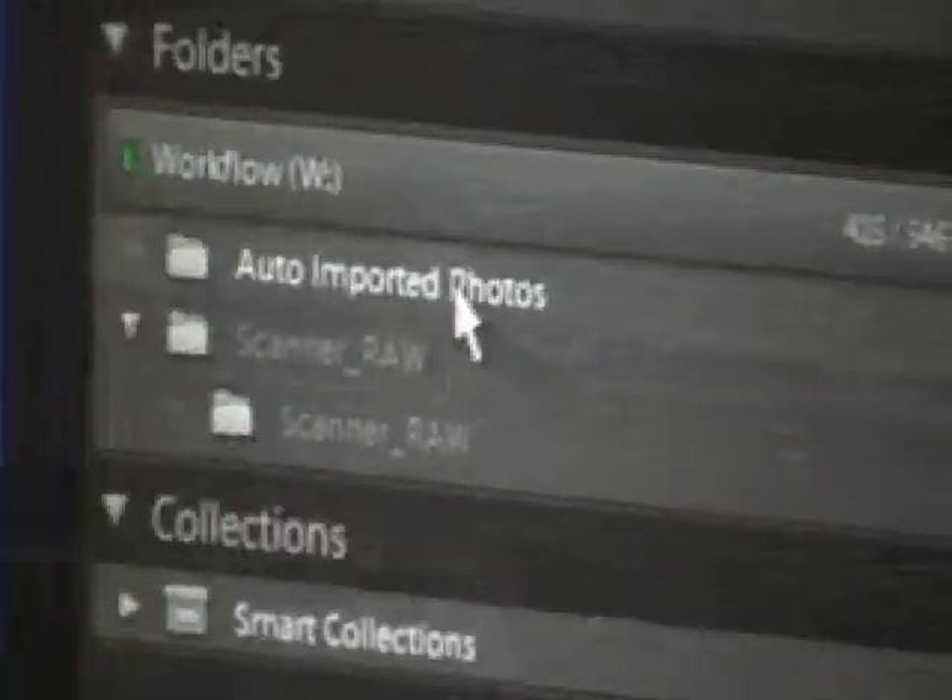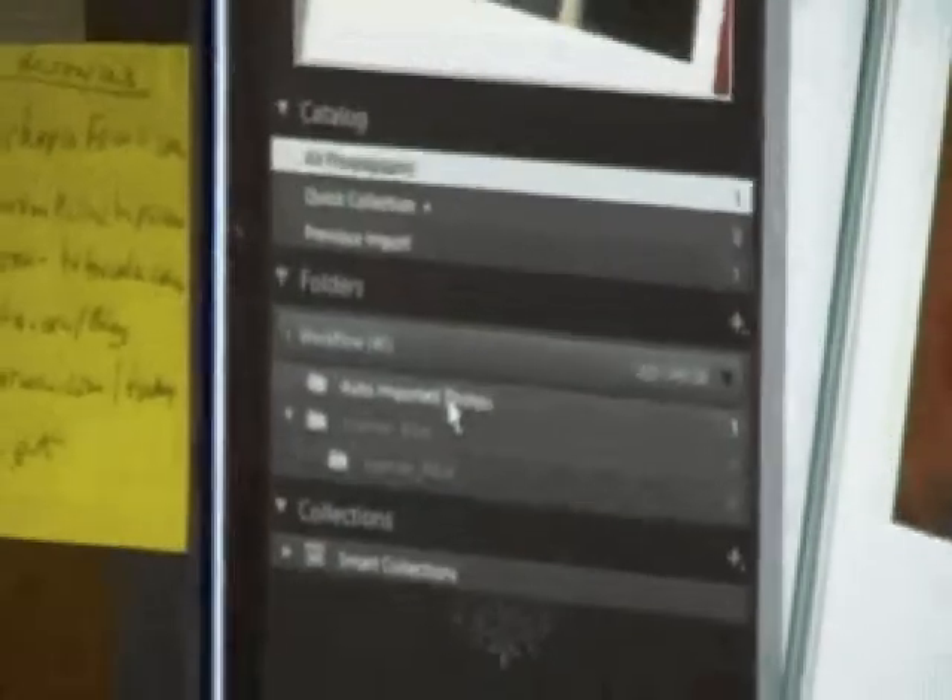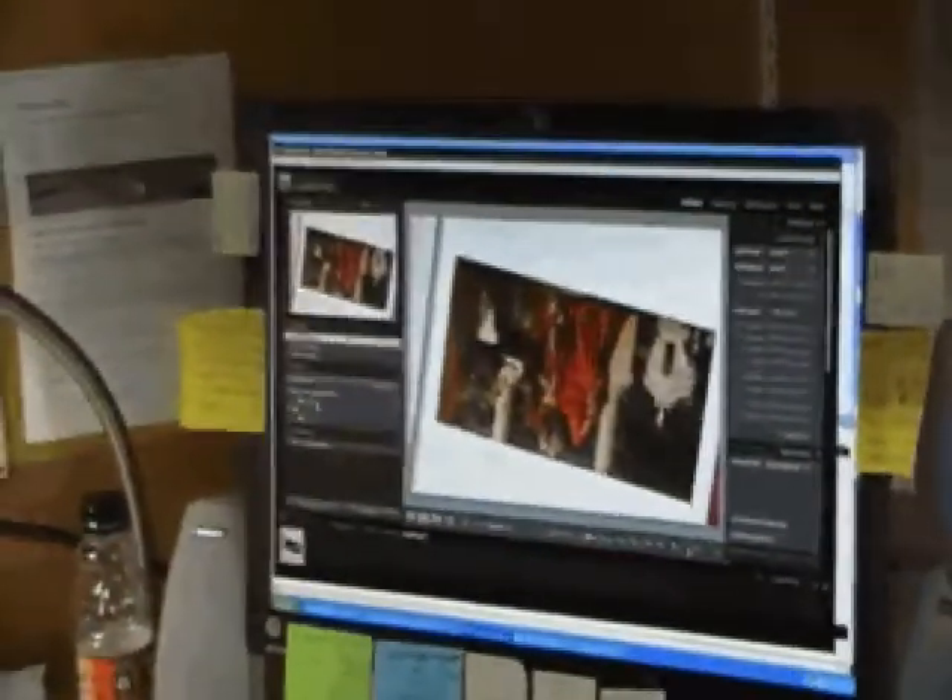The image will come up in the Auto Imported Photos folder in Lightroom. You want to create another folder for it — whatever the order number is, create that folder number and that's where the images will go. In Lightroom, right-click and go to Create Folder inside Auto Imported Photos. When you're finished with your workflow, highlight all those images with Ctrl-A and drag them into that folder. Then do the cropping, editing, and renaming afterwards.